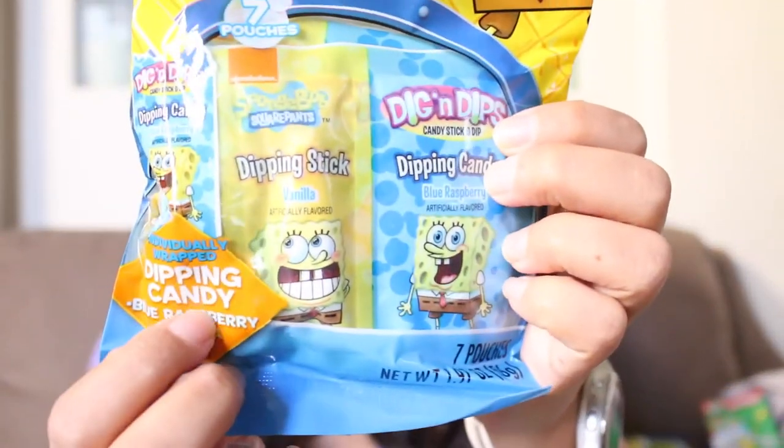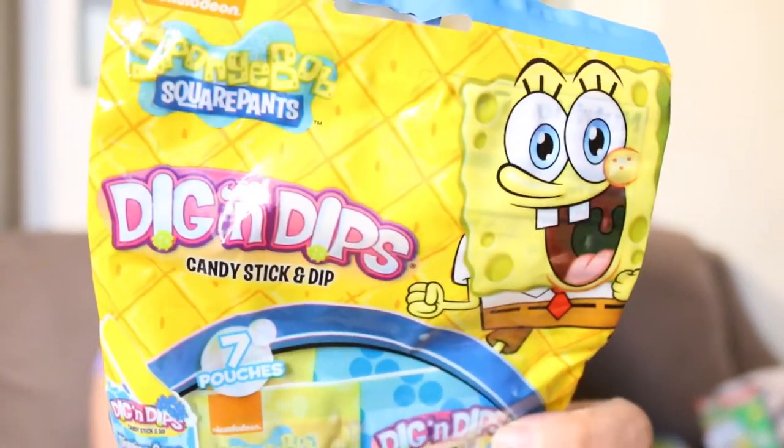The other thing I got from Dollar Tree is just these little SpongeBob Squarepants Dig and Dip candy sticks — they just look like this. Seven pouches come in each, and I grabbed 11 of these as well. I cleared them all out that day, but they did have them at other Dollar Tree stores. The flavors are just blue raspberry and vanilla.